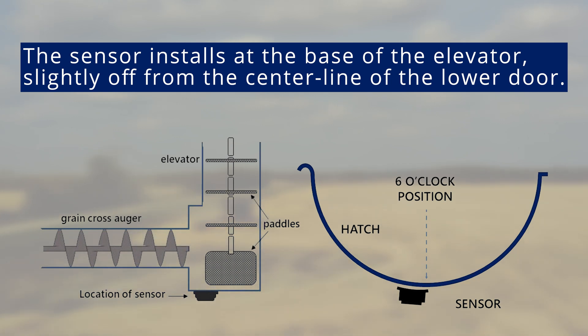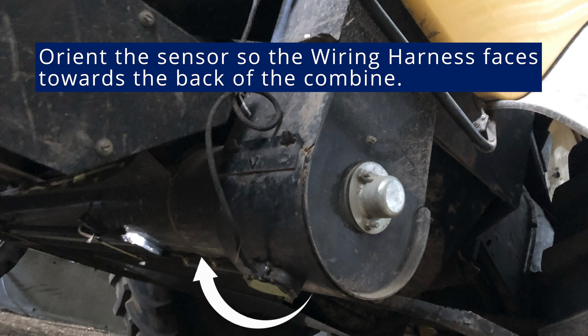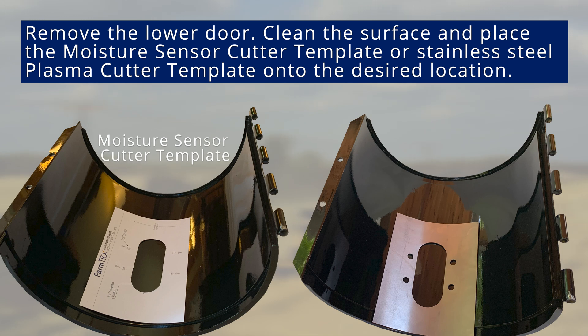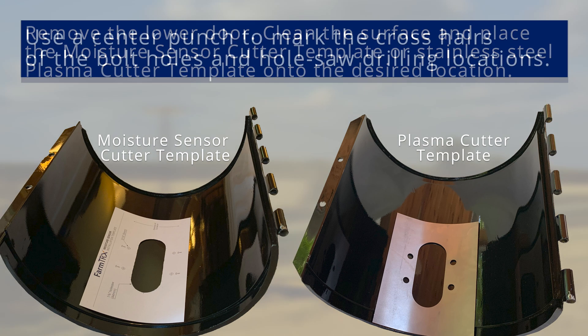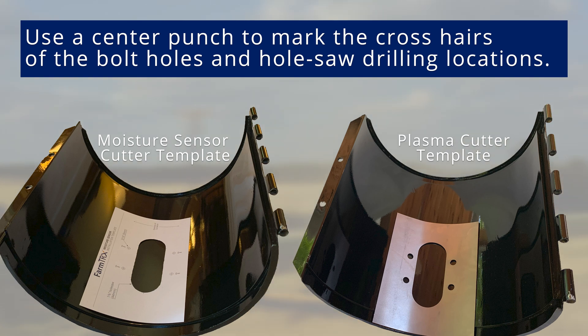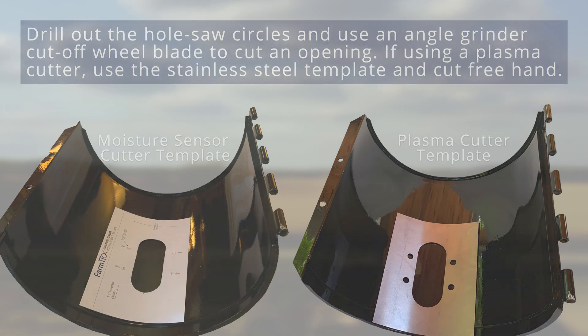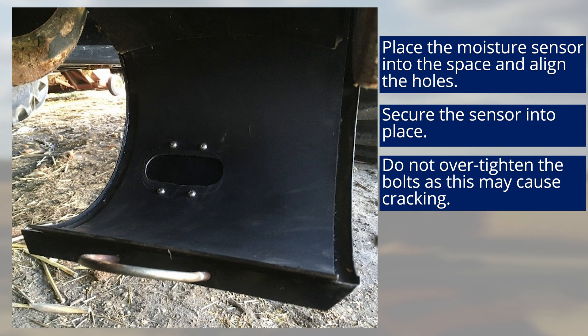Avoid areas with obvious wear patterns. The sensor should be oriented so that the wiring harness faces towards the back of the combine. Remove the lower door for easier handling. Clean the door surface and place the moisture sensor cutter template on the selected location. If using a plasma cutter, place and clamp a FarmTrax stainless steel template onto the desired location. Use a center punch to mark the crosshairs of the four bolt holes and the two hole saw drilling locations. Drill out the hole saw circles. Use an angle grinder cut-off wheel blade to cut an opening for the moisture sensor. If using a plasma cutter, use the stainless steel plasma cutter template and cut freehand. Place the moisture sensor into the cut space and align the holes on the top and bottom of the sensor with the four bolt holes. Place four number 10 bolts through the cut holes and use the provided washers and nuts to secure the sensor into place. Do not over-tighten the bolts as this can cause the sensor mounts to crack.